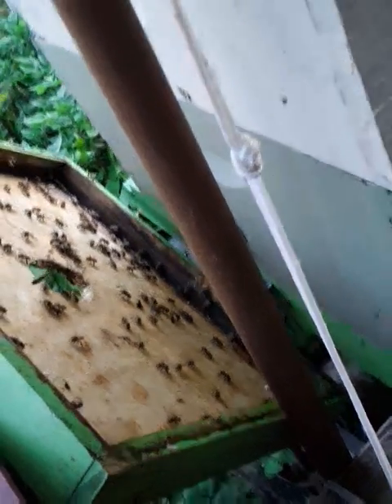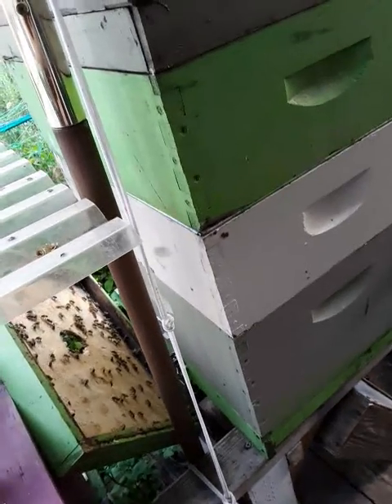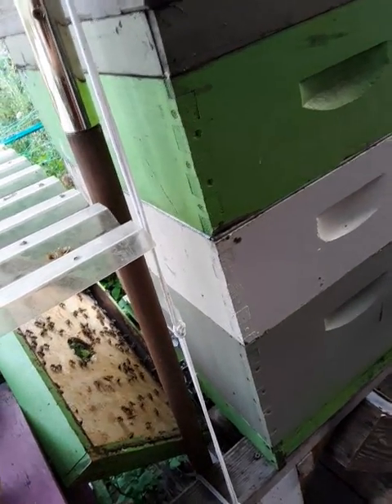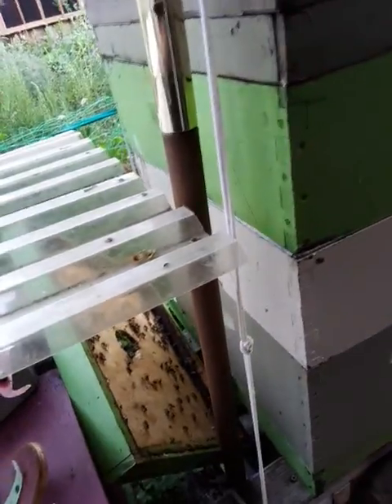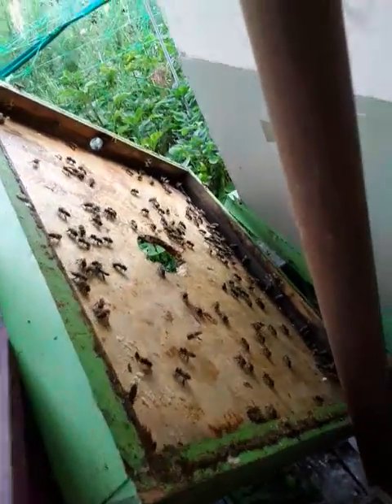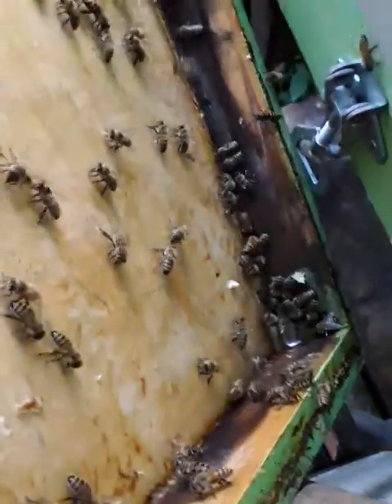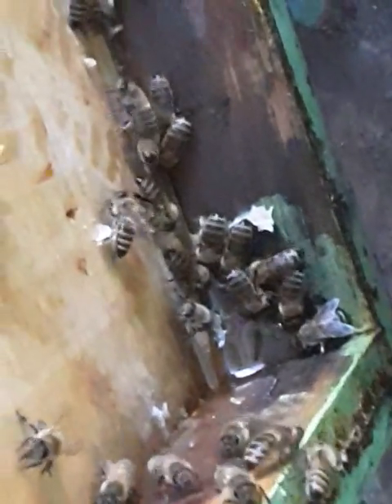What I did is I basically gave it to my biggest hive, and by doing that it's not going to involve robbing from the little hives. Yeah, that was my thinking — this is my biggest hive and I thought I'll just put it next to them and let them go clean it up. Boy, they are totally on it — look at that, it's like a drinking fountain.